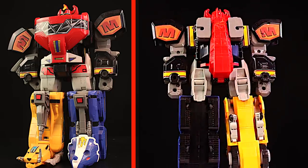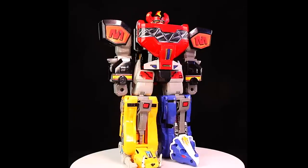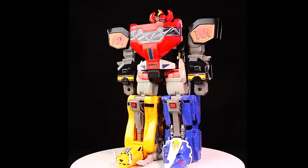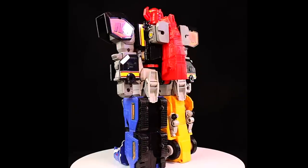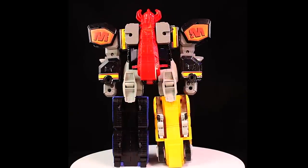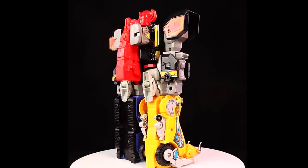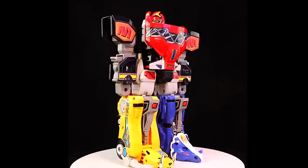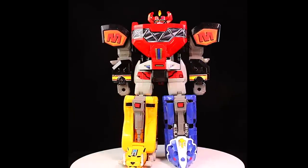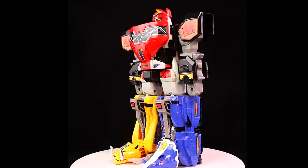Somebody had commented on the previous video — they got a good deal on a Daijujin but it was missing some parts, so that kind of inspired this video for people looking for new things or parts to things who may have something that's just dirty but could be cleaned up. So stay tuned for the full video and I'll go over some things. This will be another installment of eBaying with Bruno — direct links are in the video description right below the video.